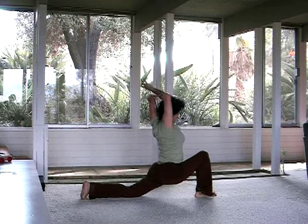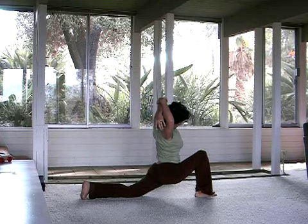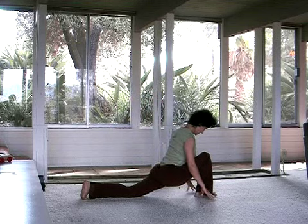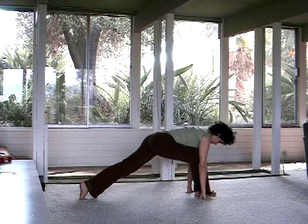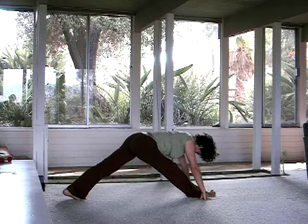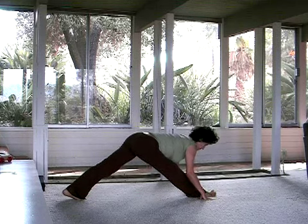And then do the same on the other side. Leaning. Releasing the hands back down by that right foot. Drawing that right leg back towards straight — Pyramid variation. Wiggling the spine long, lengthening.